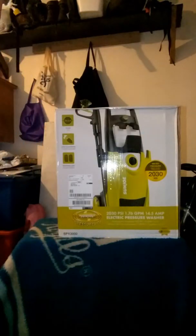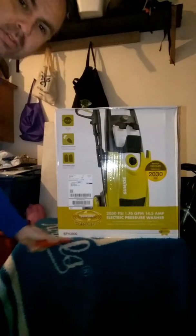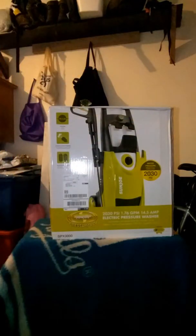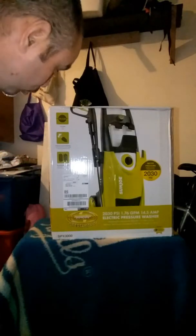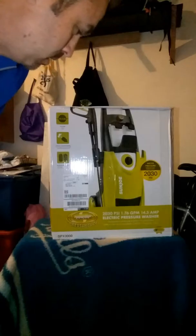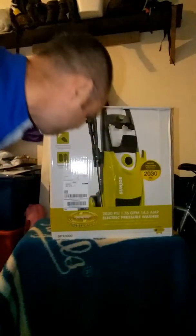Another review! Today we're going to unbox the Sun Joe Pressure Joe SPX-3000. It's not that heavy of a box. This is a 14.5 amp, five quick-connection nozzles, dual detergent tanks, 2030 PSI electric pressure washer, and down here a two-year warranty. I paid $150 on Amazon — had really good reviews.